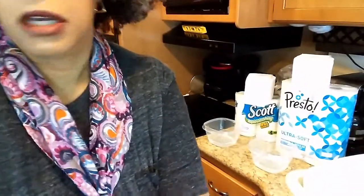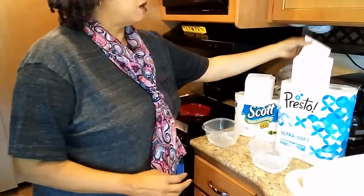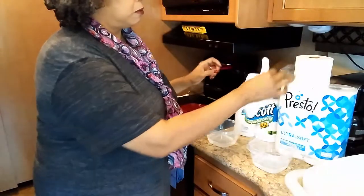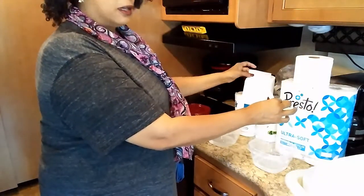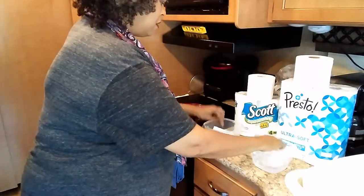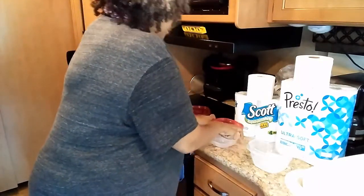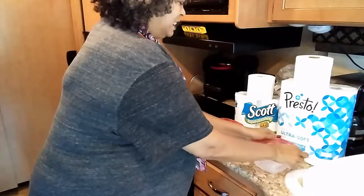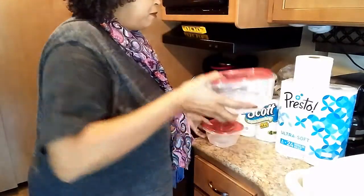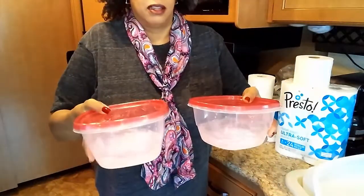Okay, I've got two lidded containers — Presto on the right, Scott on the left. I'm putting each tissue in the water and putting the lids on to make sure they're on well. That's all I'm doing for the test.